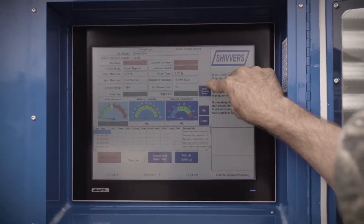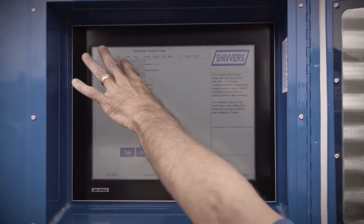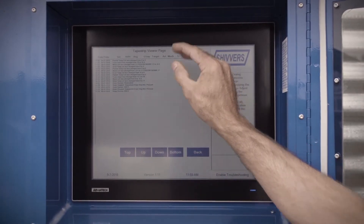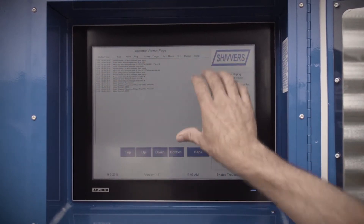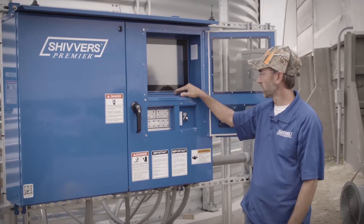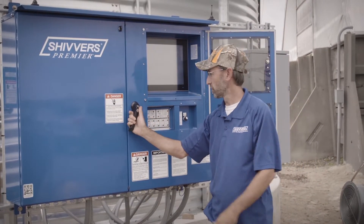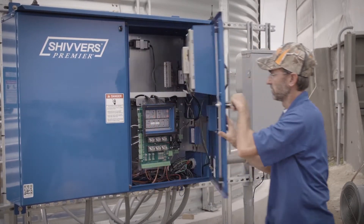There is an open tape strip viewer here. If you select that, it's going to show all the tape strip settings and samples the computer has taken — the grain temperatures, grain moistures, plenum temperatures, and target temperatures. All those settings are stored on a tape strip, and with this particular panel, they are also accessible by your phone, tablet, or anything with a wireless or internet connection.